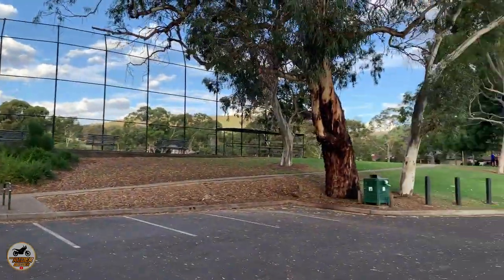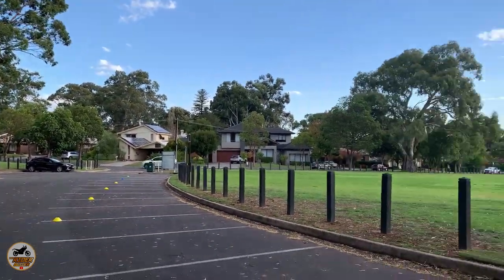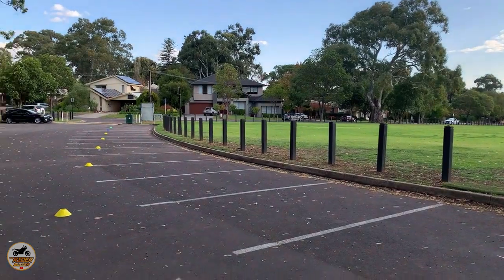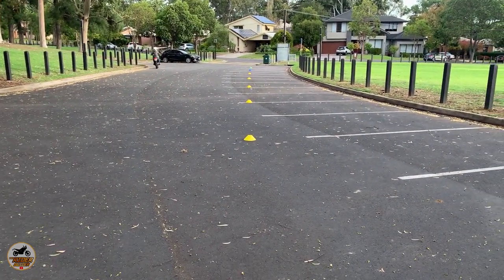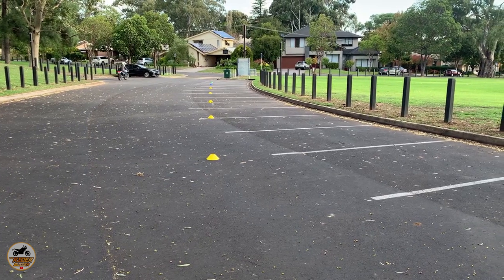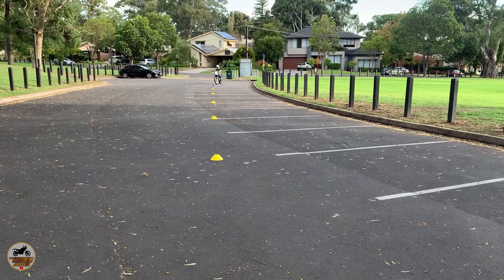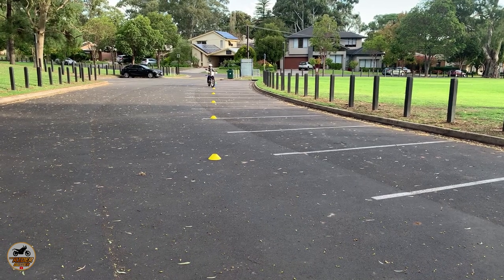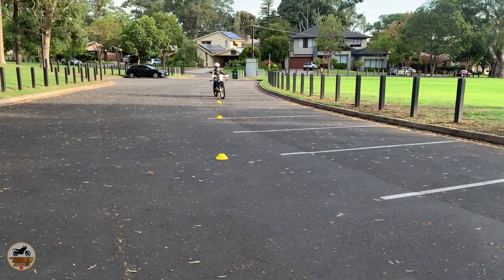That's amazing. Just a natural. Absolutely lovely. Let's look at her from the front on this one — let's see how we go. Let's show how she's leaning. That's lovely. We've got the lean, we've got the steer — that's exactly what we need to be doing.